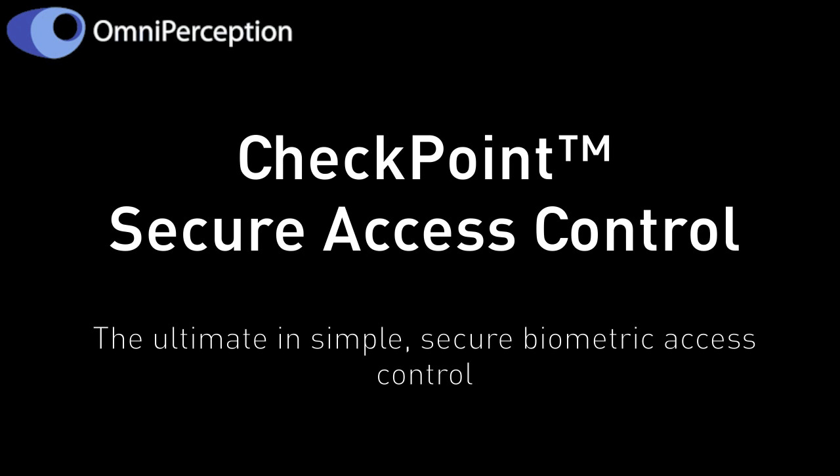Hi, I'm here to tell you about Omniproception's Checkpoint Secure Access Control Solution. Checkpoint is light immune for any environment, fast and accurate, non-intrusive, contactless, plug and play for easy installation, and user-friendly.